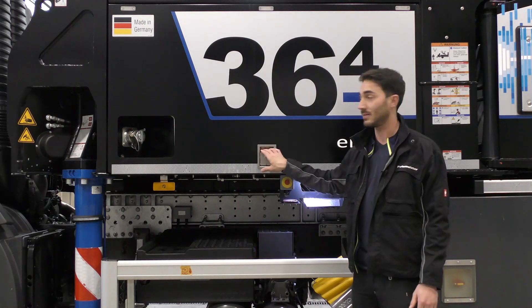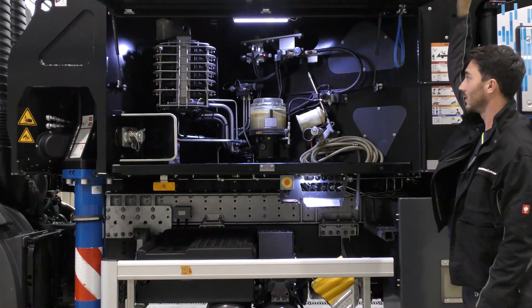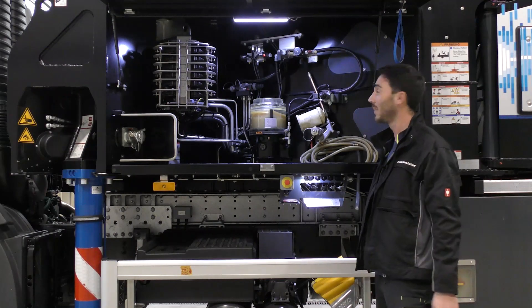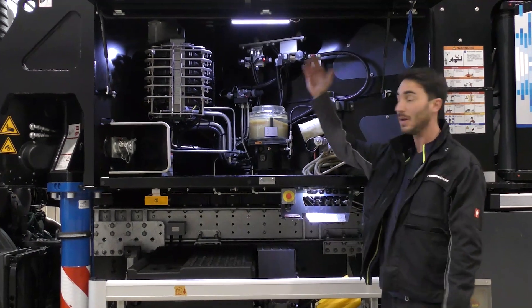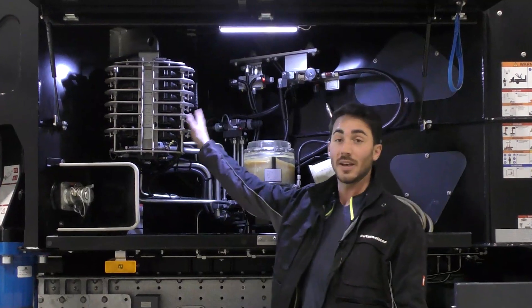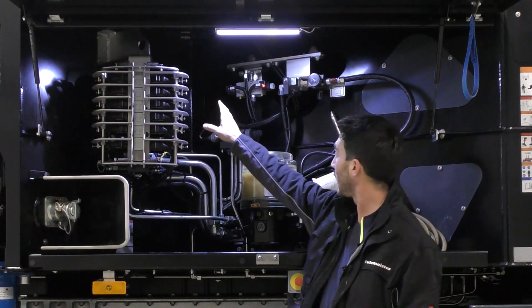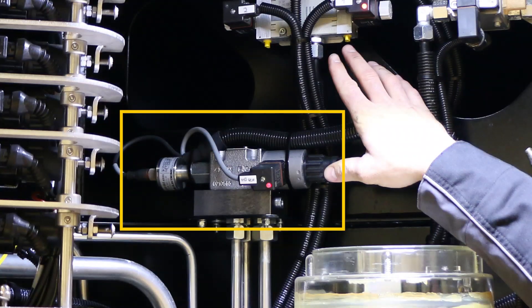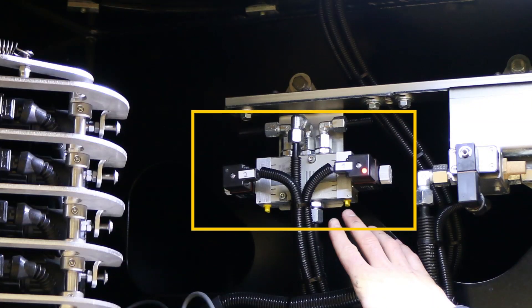Now let's take a look at the other side. As you can see, we have many more switching elements here. For one, there is the boom control, which really stands out on this side. Here, we have the second support leg valve, which is required for monitoring the support leg function. On this machine, we then have a pneumatic valve, which ensures the switchover between driving and pumping operations.